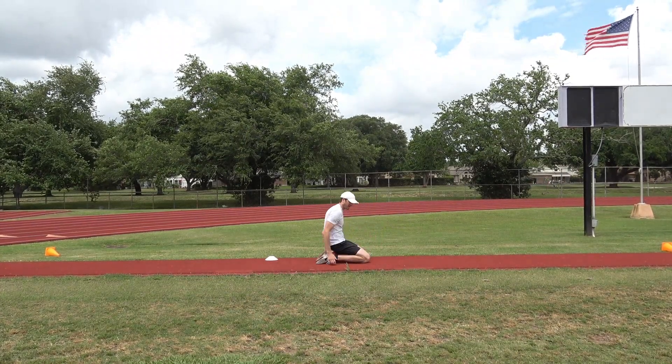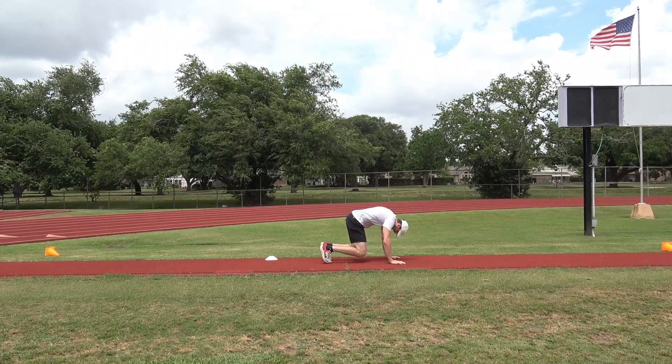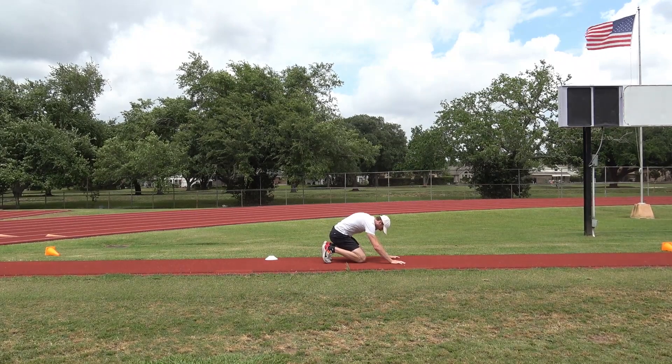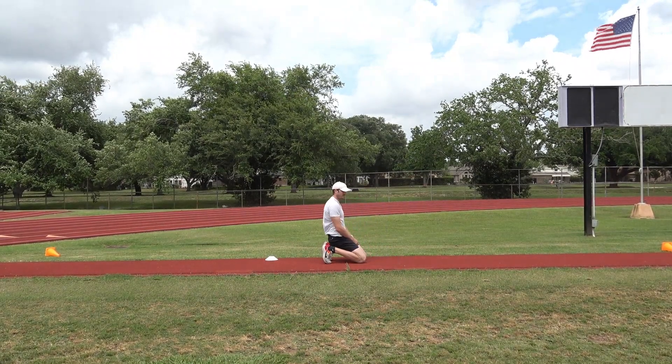I don't want my toes flat like this — I want them tucked. So I need to get a good spot where it's nice and easy, and then I'm gonna put my knees down so it's nice and tight.